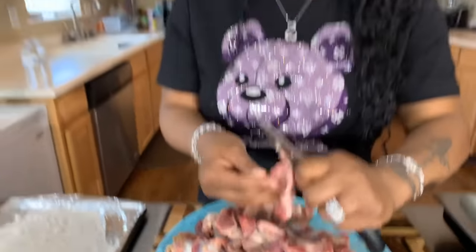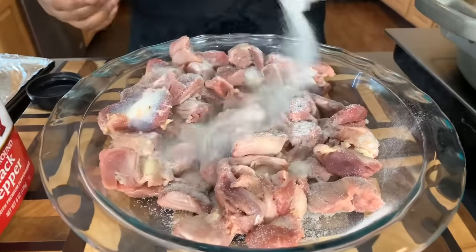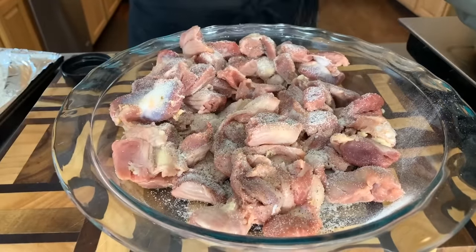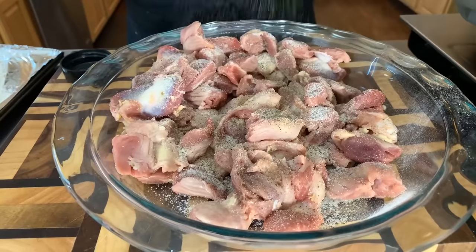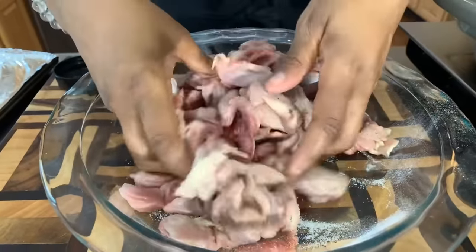I'm going to go through all these gizzards until I get each and every one of them nice and clean, and then I'm going to give them another rinse. Now that we have all of our gizzards nice and clean, I've rinsed them off one more time and then pat them dry with a paper towel. Let's go ahead and season them. I'm going to use garlic salt — garlic salt is delicious on chicken gizzards — and then some black pepper. Let's get those spices all around.